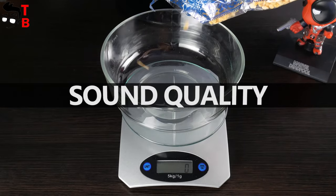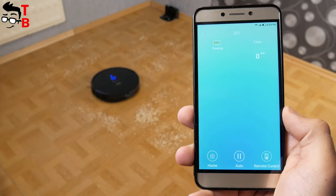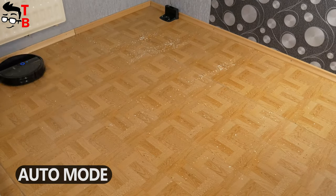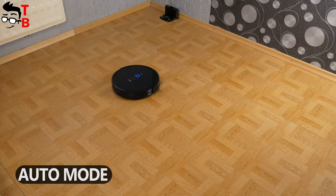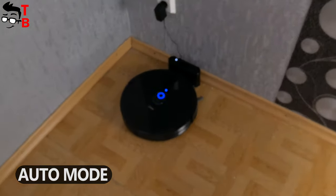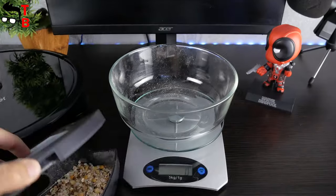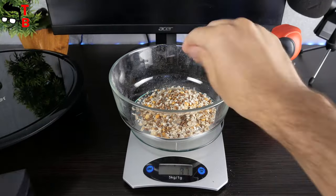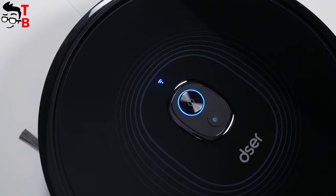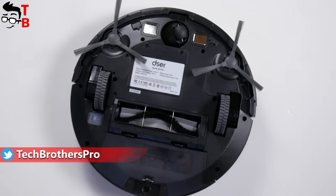Now it's time for the cleaning test. I weighed 100 grams of garbage and spread it around the room. Let's start cleaning in auto mode. The complete cleaning process took about 9 minutes. The weight of the garbage collected is now 87 grams. I think the robot vacuum cleaner did a good job. The RoboGeek 23T doesn't have laser navigation, but it cleans up very well. The cleaning process takes a little longer than more expensive models, but the suction power is good.